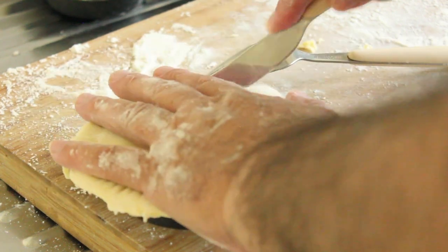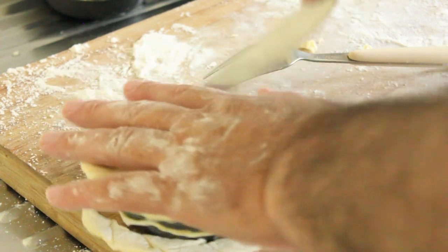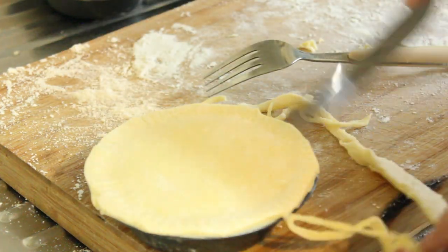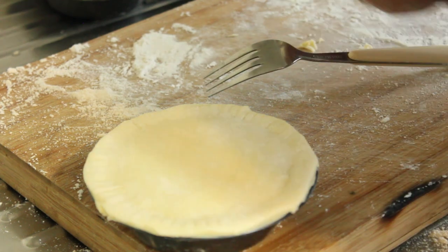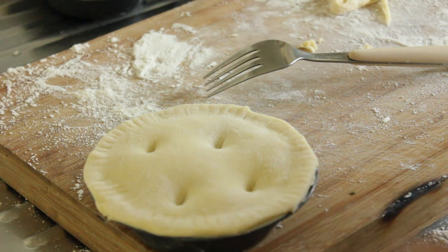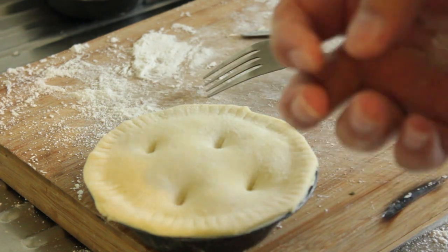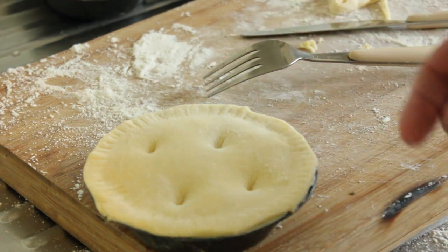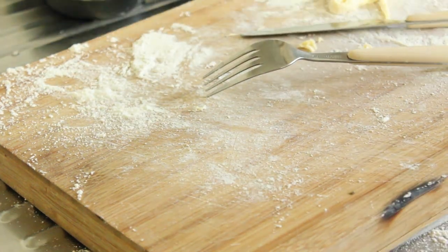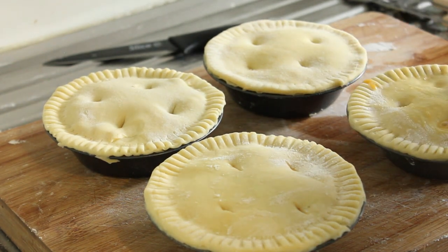Just trim the sides like that. Put some cuts in there to let it breathe. Then a bit of egg wash — which is one egg beaten up with a tablespoon of water — brush that lightly across the top, and then into the oven. Here are our four pies; I'm just going to egg wash them now.